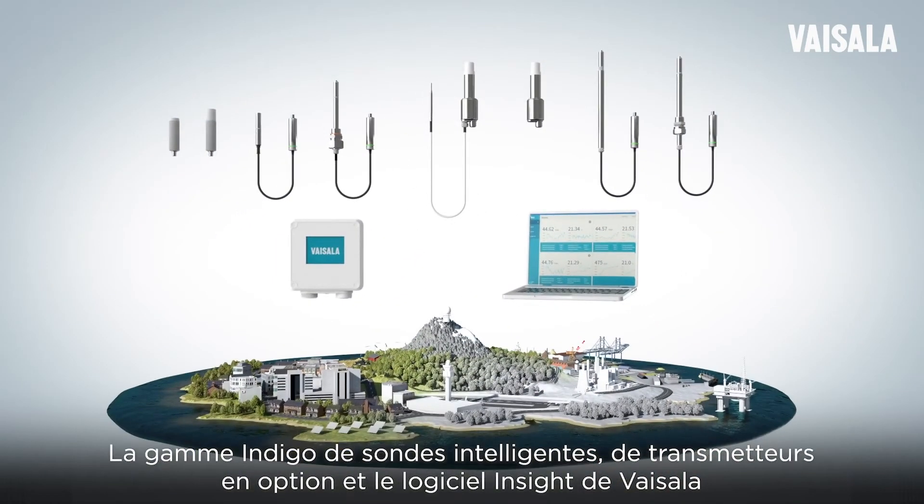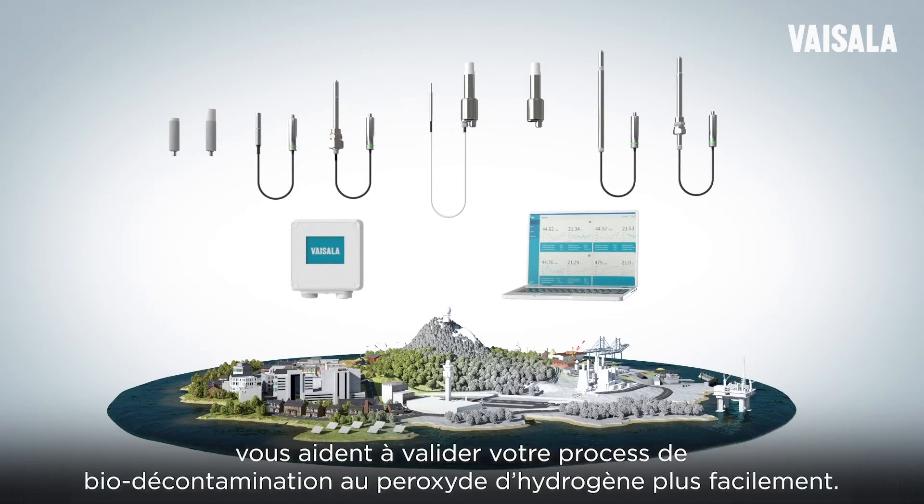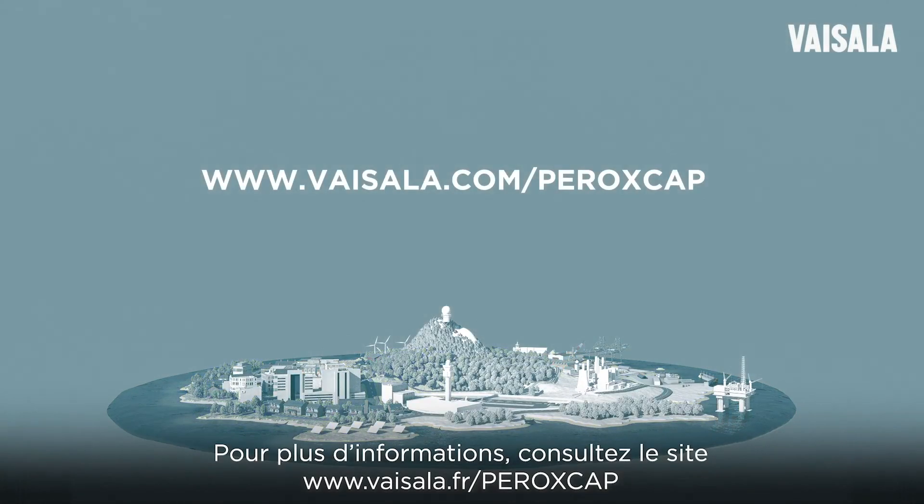The Vaisala Indigo family of smart probes, optional host devices, and Insight software helps you to validate your hydrogen peroxide biodecontamination more easily. For more information, visit www.vaisala.com/peroxcap.